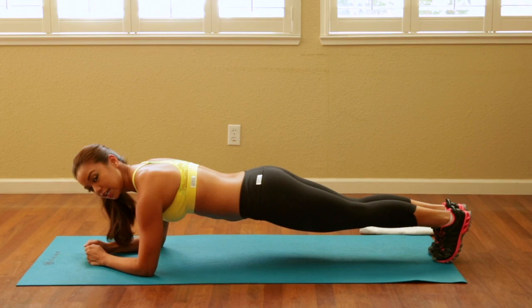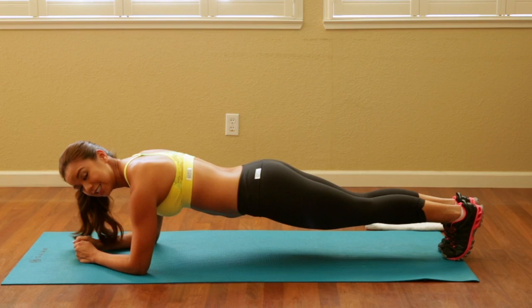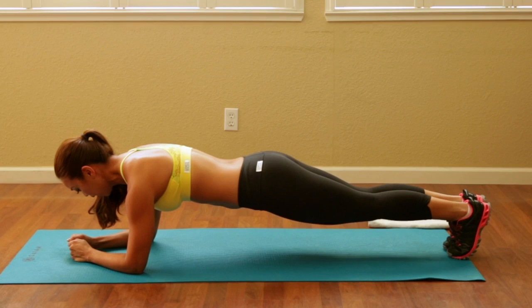Good job. This is actually my very first exercise I performed right after having a kid and I could only do it for 20 seconds — that's how weak my core was. We're going to keep going for five, four, three, two, and relax. Go ahead and get into a child's pose.